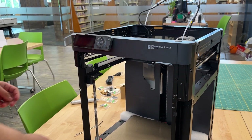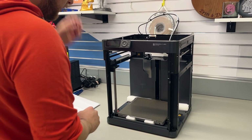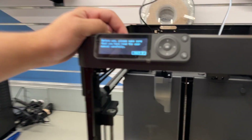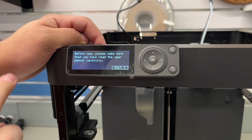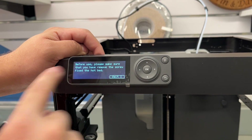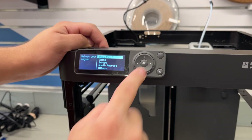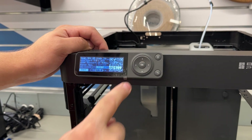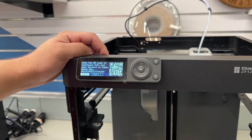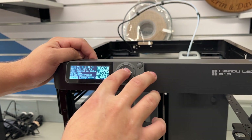Just slide it on there like that. Now we turn it on. It's going to ask us to confirm that we've read the user manual carefully, which we have done, and that we have removed the screws fixed in the hotbed, which we have done. Select our region — North America. We can configure Wi-Fi and a user account on the Bamboo Handy app — I think we'll just set that up later.